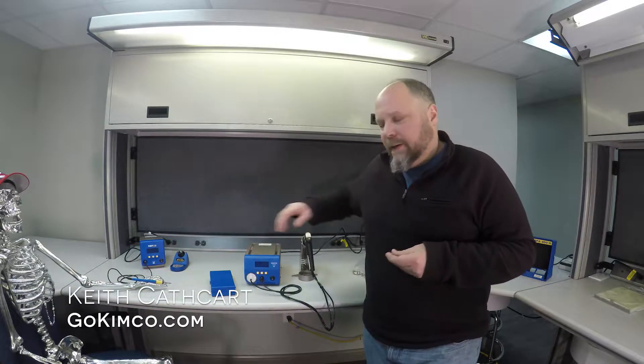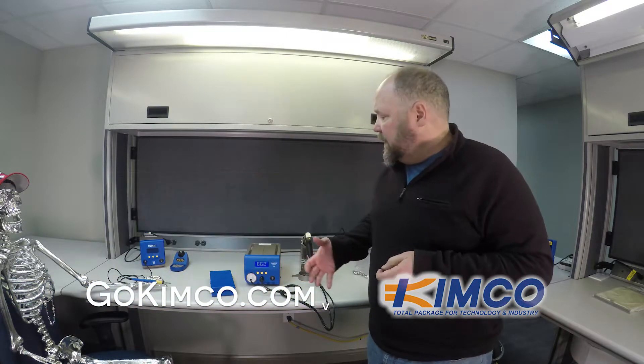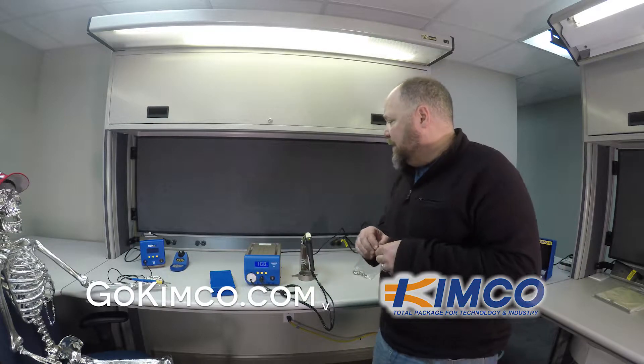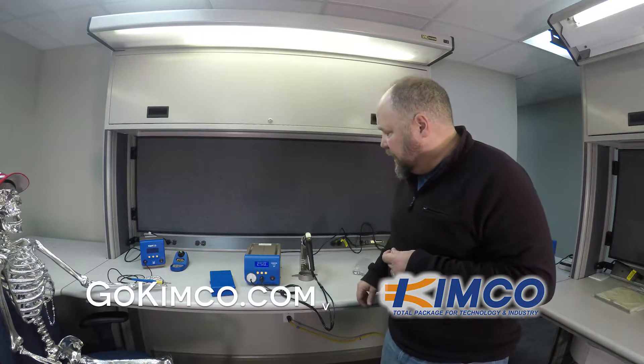With this HAKO FR-400, you're going to notice when I fire it up, there's a cooling fan in there. It's producing a lot of power, so we've got to cool that off. It's not too loud — it's a quiet room, but it's not really overly overbearing as far as noise.